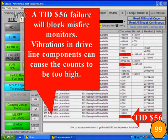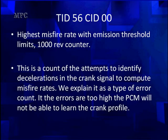What does TID 56 mean? A TID 56 failure will block misfire monitors. Vibrations in driveline components can cause the counts to be high — a bearing, bushing, seal, or anything causing vibration in the driveline can cause this signal to be higher than normal. Noise in the crankshaft pickup signal will also cause it to be high. It's the highest misfire rate with emission threshold limits for the 1,000-rev counter — a count of attempts to identify deceleration of the crank signal to compute misfire rates. We can explain it as a type of error count: if errors are too high, the PCM will not be able to learn the crank profile.